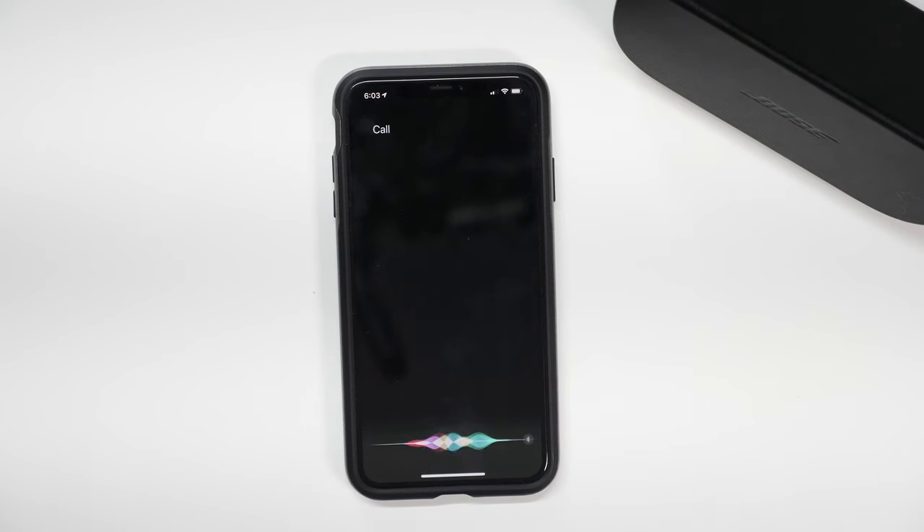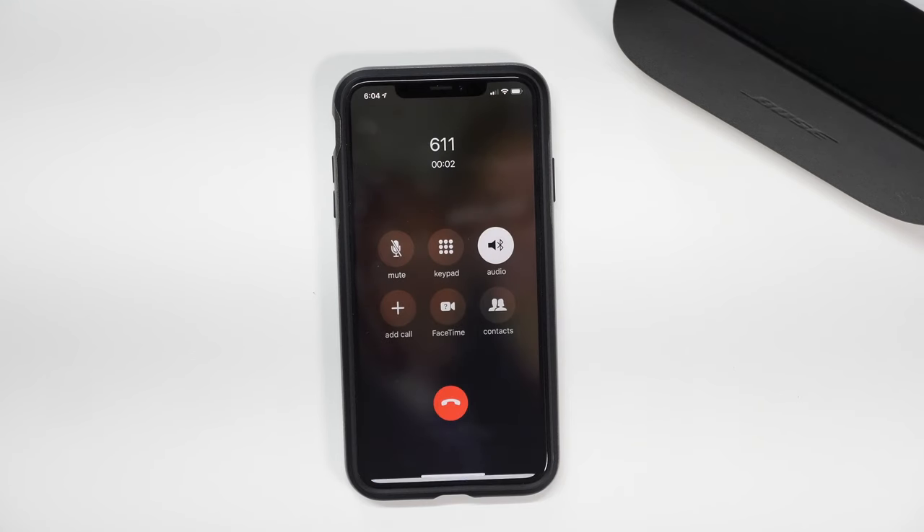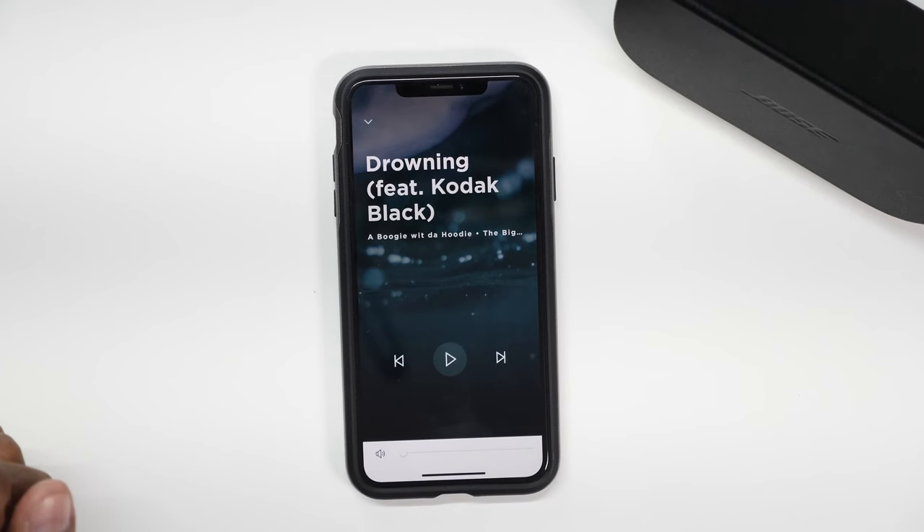You can also use these glasses to trigger your voice commands to make outgoing phone calls. All you need to do is press and hold down the power button until you get the Siri command — for example, 'Call 611.' To hang up, just press it one time. If you have an Android device, it also works with the Google Assistant. You can press it once to pause.